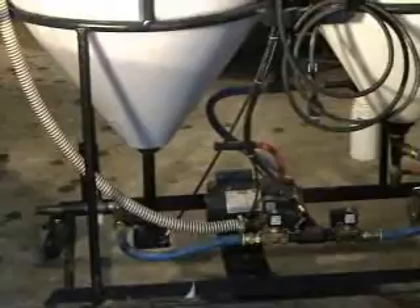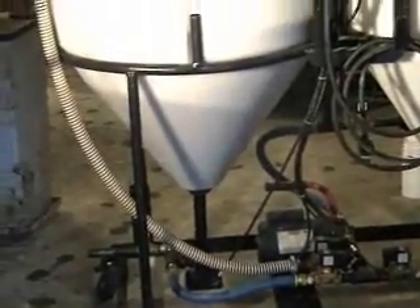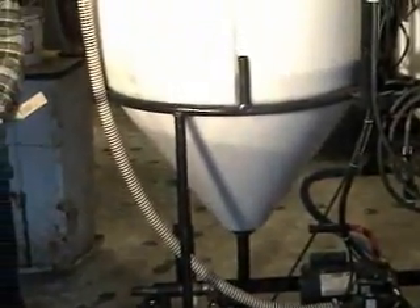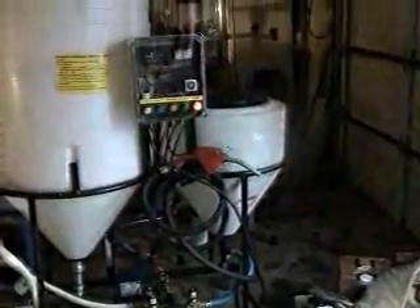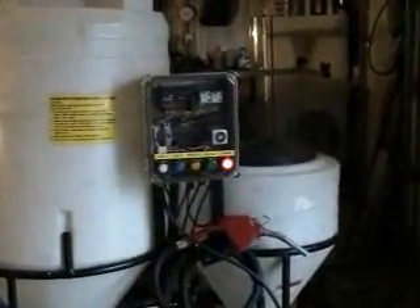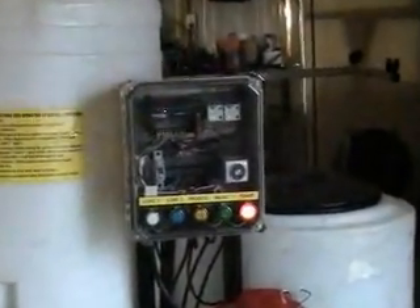This is an easy as one, two, three process that anyone who can read and push buttons can operate this machine. The necessary components to make the fuel are restaurant grease, sodium hydroxide — which is lye — and methanol.